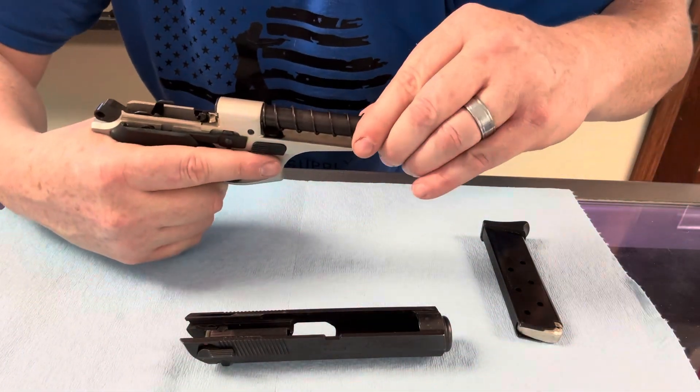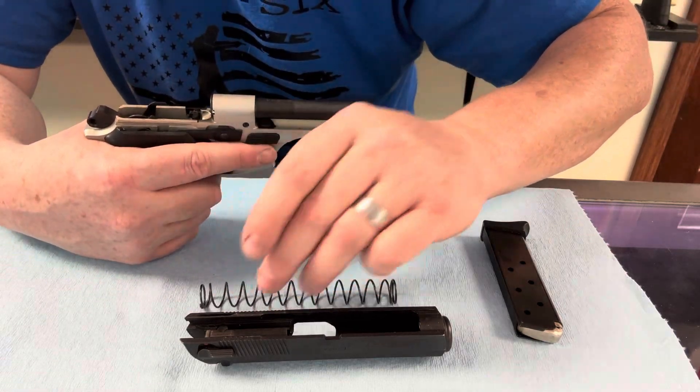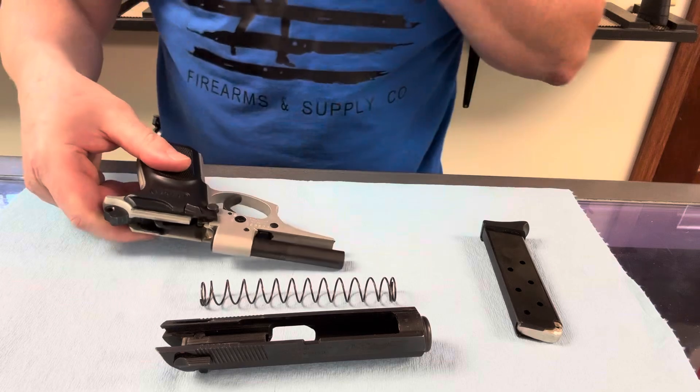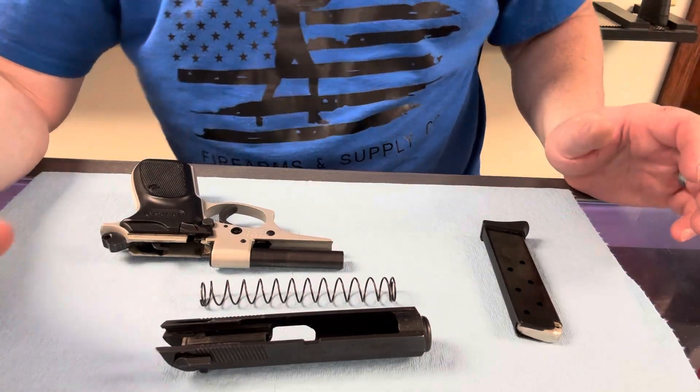Here's your spring, your recoil spring. There's your spring, here's your slide, and here's your frame and your barrel. It's a fixed barrel. So that's as far as you have to take it down to get it cleaned up and lubed up and then put back together.